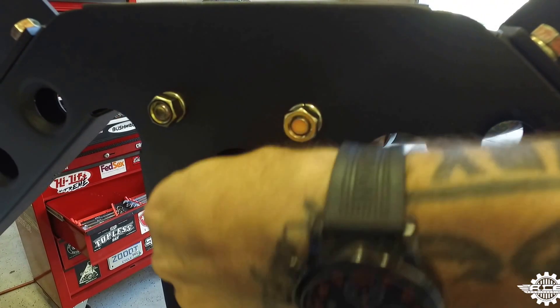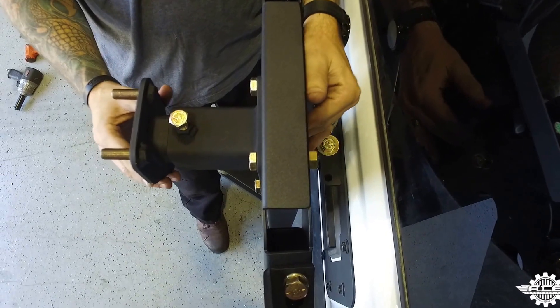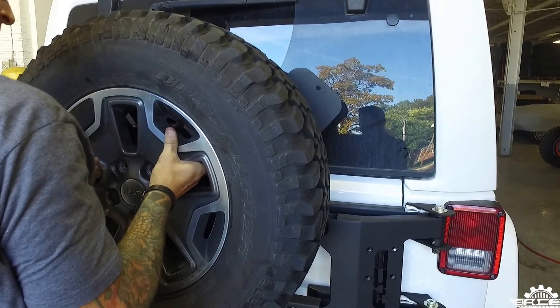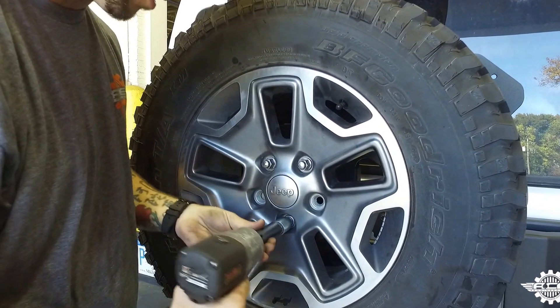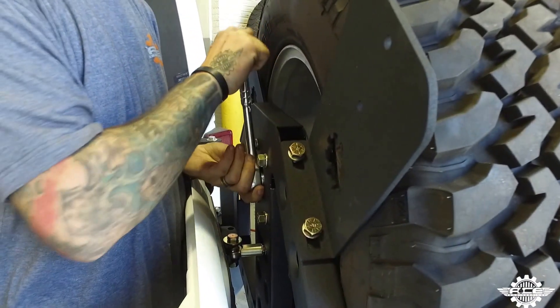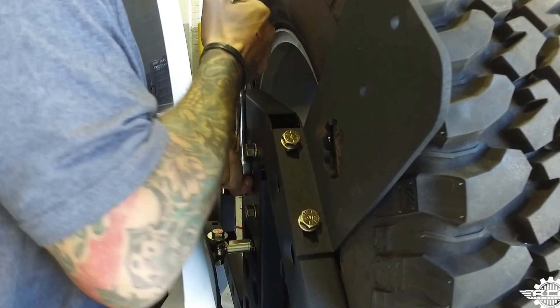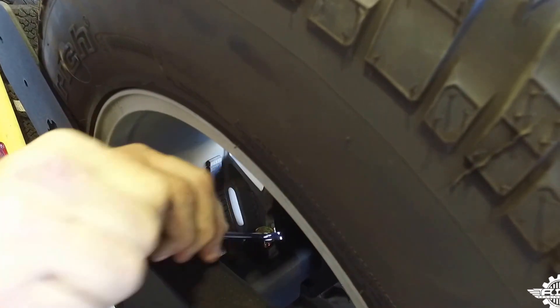Step 23. Before you put the tire on, you'll want to loosen the bolt in the back of the stanchion. This will allow you to adjust the length of the tire stanchion to fit the backspacing of your tire. As you lift the tire onto the stanchion, be careful as it might move a little bit because that adjustment bolt is loose. Once it's on, go ahead and thread on and tighten your lug nuts. Now open up the tailgate and tighten down the adjustment bolt with a 15/16 socket until your tire is resting on the Rotopax mount snugly.